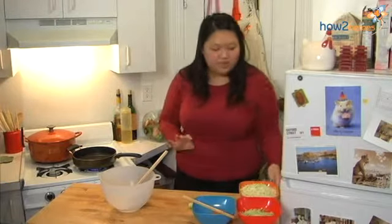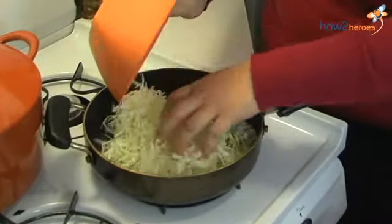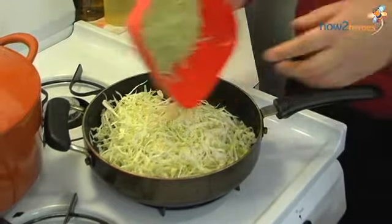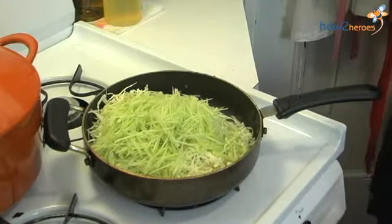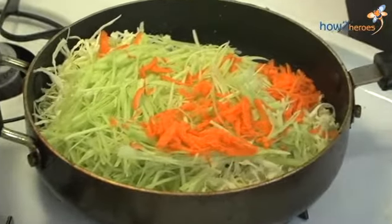It's still over the same heat. I'm going to dump in the cabbage, the broccoli stems, and the carrots. I'm just going to slowly sauté this until it's just soft, so that when it goes into the spring roll, it will be pretty much done and you don't have to cook it too long.